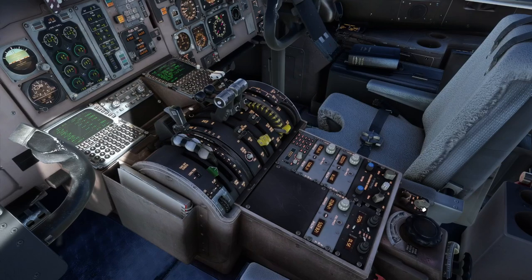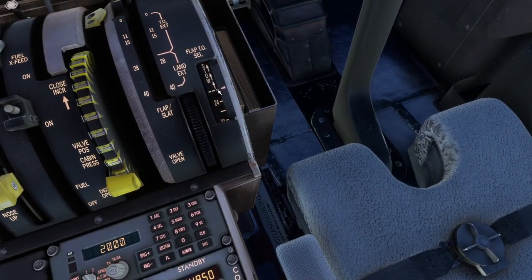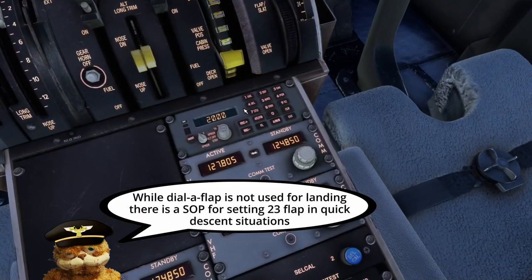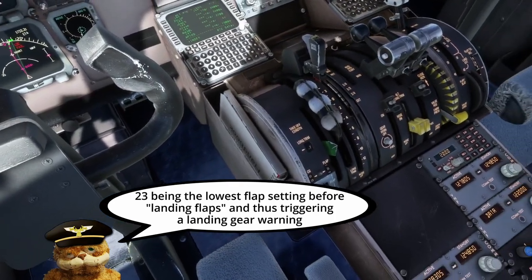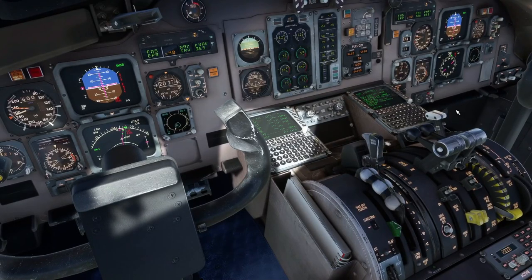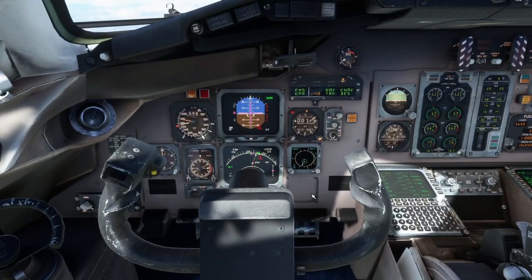Our auto brakes are set to medium, but we can't arm them until the flaps go to 28 — that's the smallest landing flap designation. Also if you use dial-a-flap, you want to make sure you're back in stow at this point. We do not use dial-a-flap for the landing, only the takeoff. It's rare that I use dial-a-flap, but make sure you're in stow. That's something you can always do at the top of climb or part of the cruise if you want to.